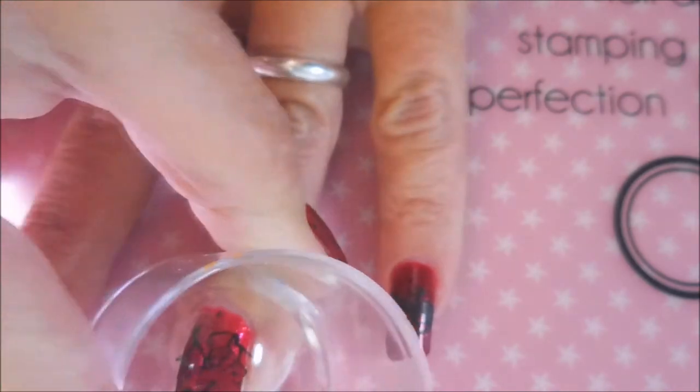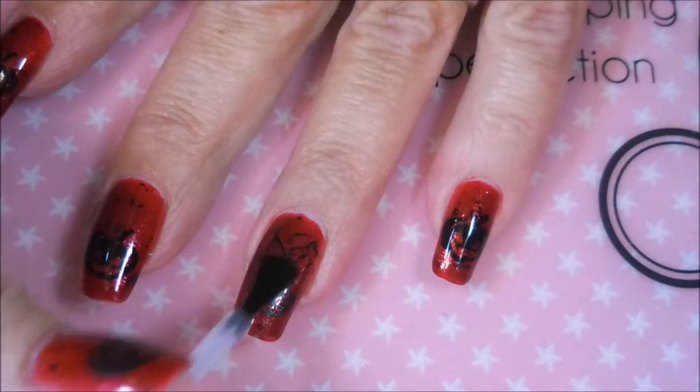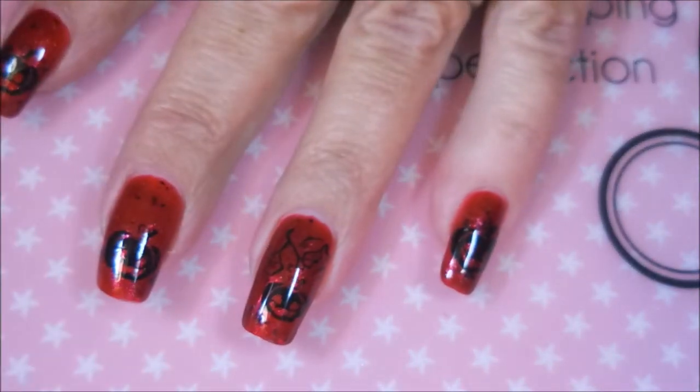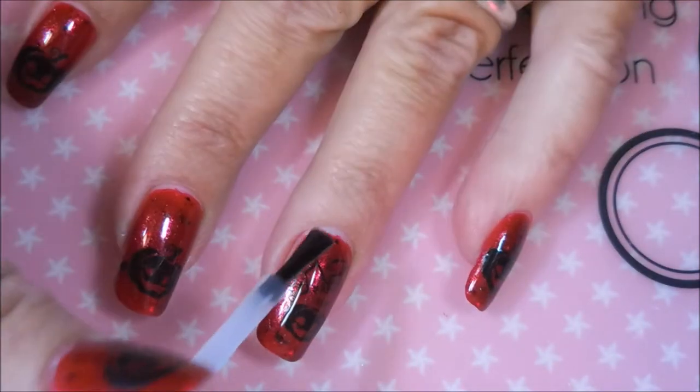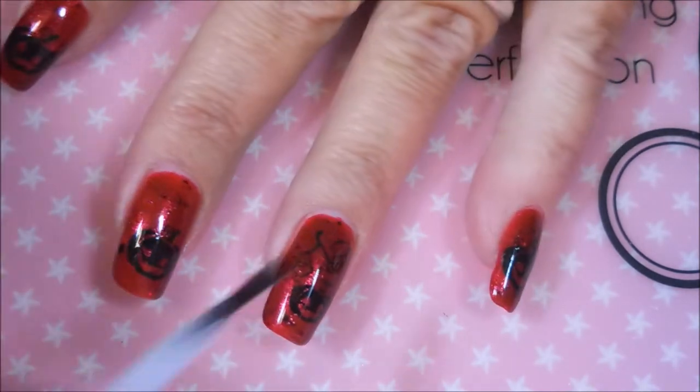For me the matte one, but you know it's all up to personal preference. I am just cleaning off that excess with some tape because I don't want it all over me. Tapping it down and here we go. I have already started applying my glossy top coat — I do start with a glossy top coat just to get everything to dry down and to seal it in, and then after it's dry I go in with my matte top coat.